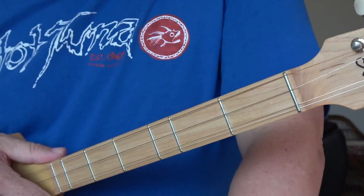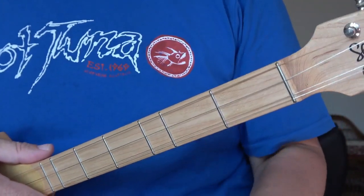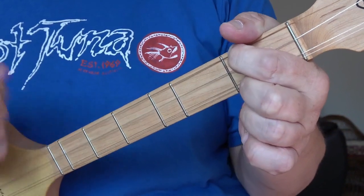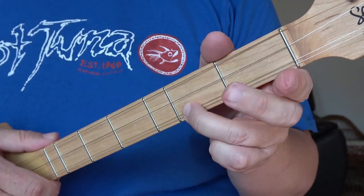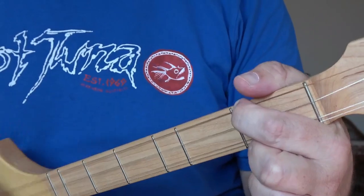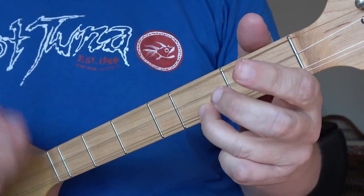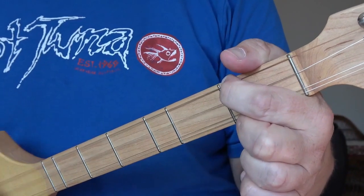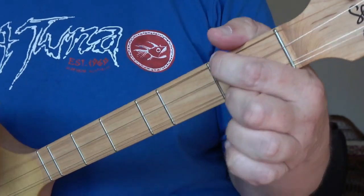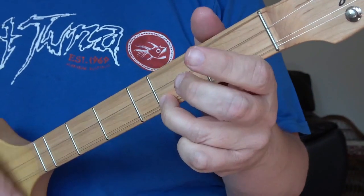Now obviously you wouldn't leave the gap, so we'll play it now as it should be played. Counting one and two and three and four and — four bars of D, two bars of G, two bars of D, one bar of alpha, one bar of golf, two bars of delta. There's also a variation: the first two bars are slightly different — a bar of D, then a bar of golf, then back to delta. The rest stays the same.